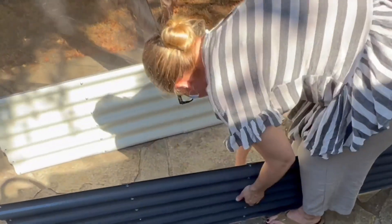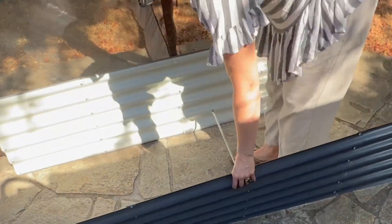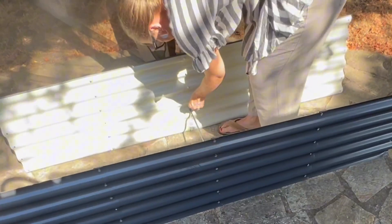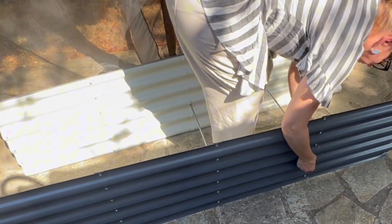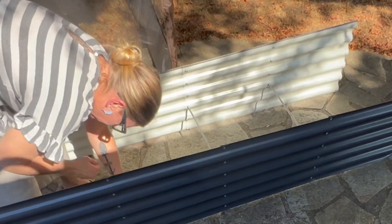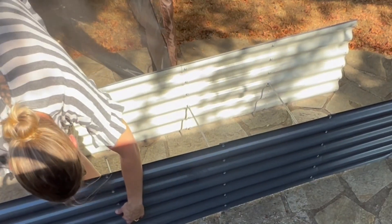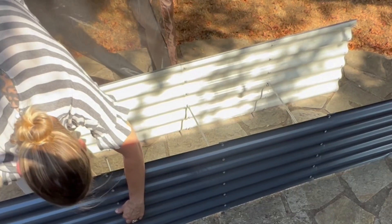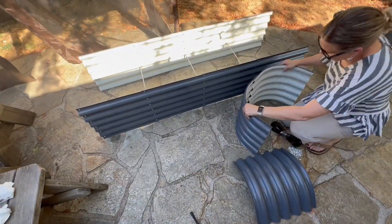Once I had both sides done, then it was time to go ahead and put the supports in there also using the provided hardware. The panels are made of a combination of zinc, magnesium, and aluminum coated steel. This combination really helps with sun protection, rain protection, and creates a windproof design. Compared to other garden beds that I have put together, this one definitely felt way sturdier. The sheeting was much thicker, yet still really easy to work with.